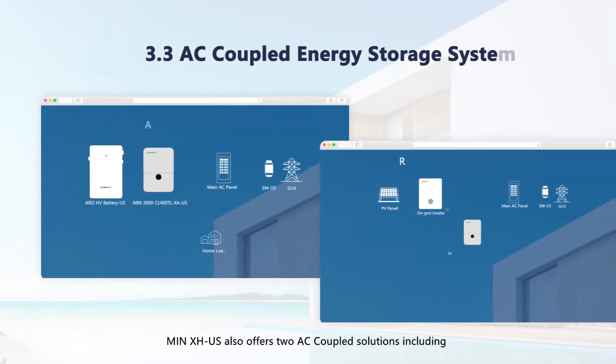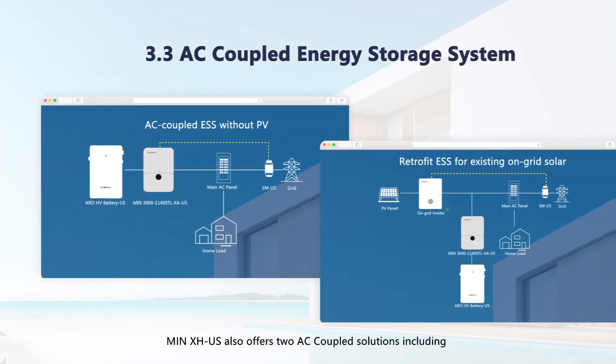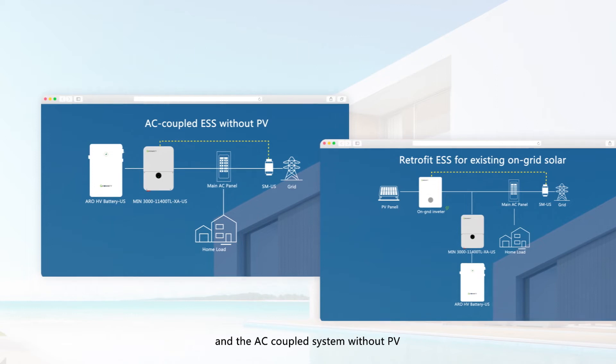The MIN-XHUS also offers two AC coupled solutions, including retrofit energy storage for an existing on-grid PV system, and an AC coupled system without PV.